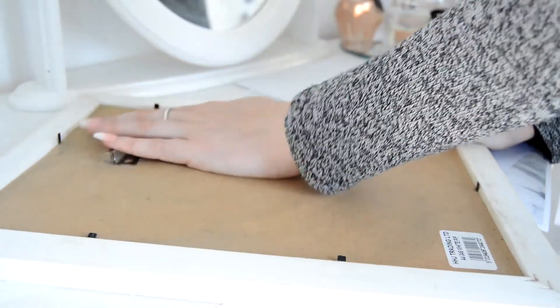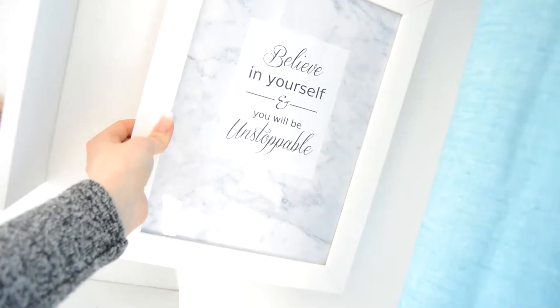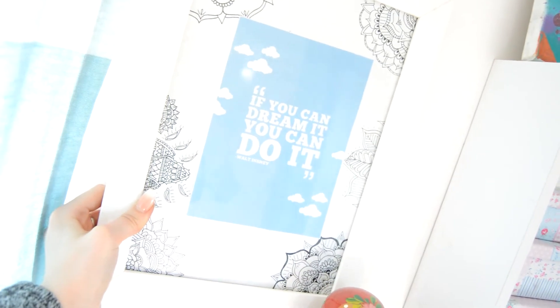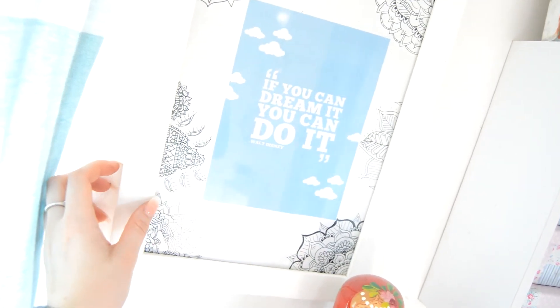It's so simple and easy but honestly I absolutely love these — they're such a cheap way to recreate things you see on Pinterest. I think they looked lovely with the shelves in my room as well. Thank you guys so much for watching; I really do hope you enjoyed this video. Give it a big thumbs up if you did — it really would mean the world — and subscribe to my channel if you haven't already. I'll see you in my next video, bye!